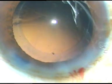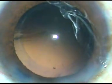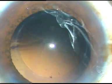Now the lens is being implanted under irrigation. This is the intraocular lens — it is a hydrophobic acrylic intraocular lens. Irrigation goes first.